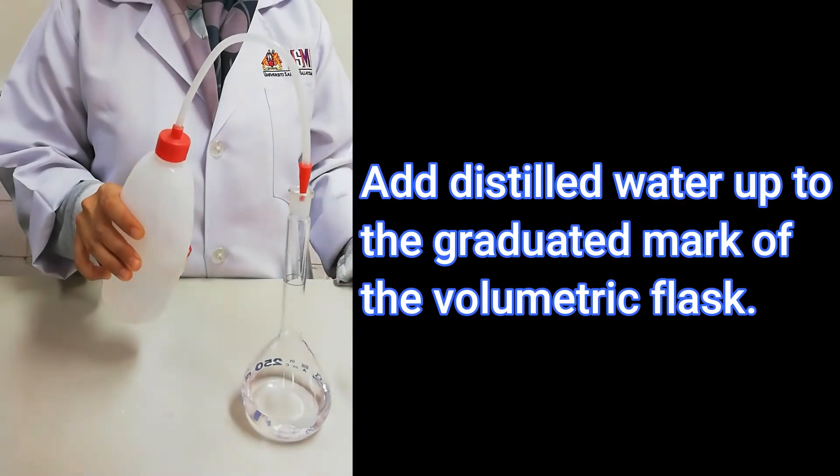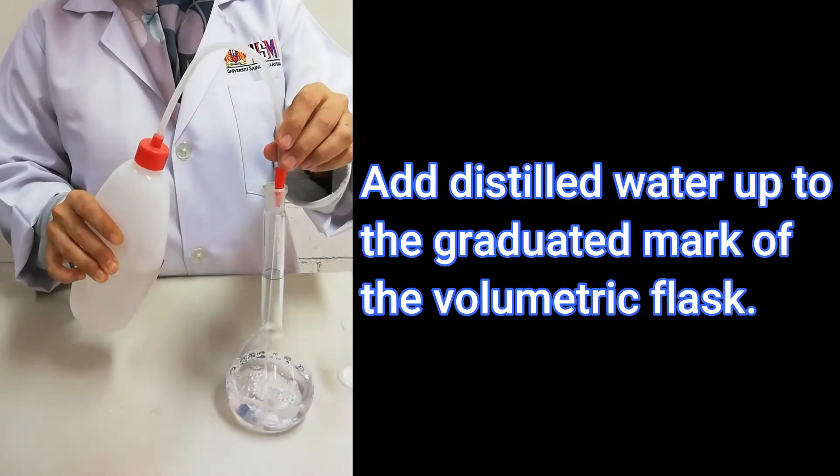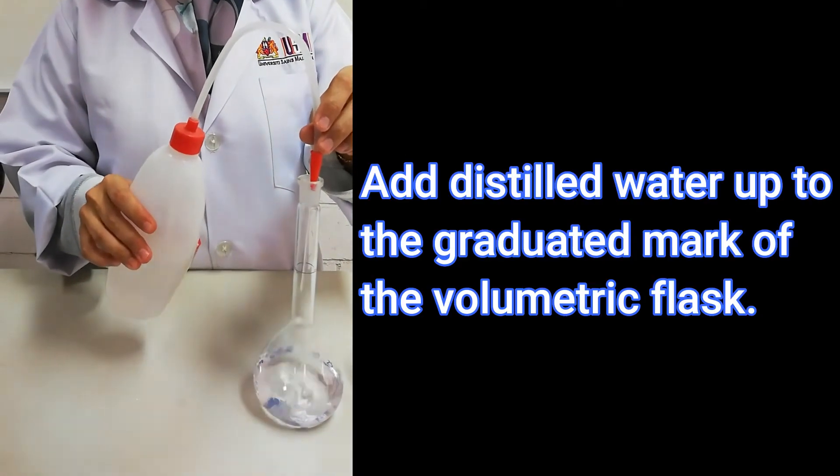Rinse the filter funnel and glass rod with distilled water. The purpose of doing so is to transfer all samples from the beaker into the volumetric flask. Add more distilled water until the solution level is about 1 cm below the graduated mark.